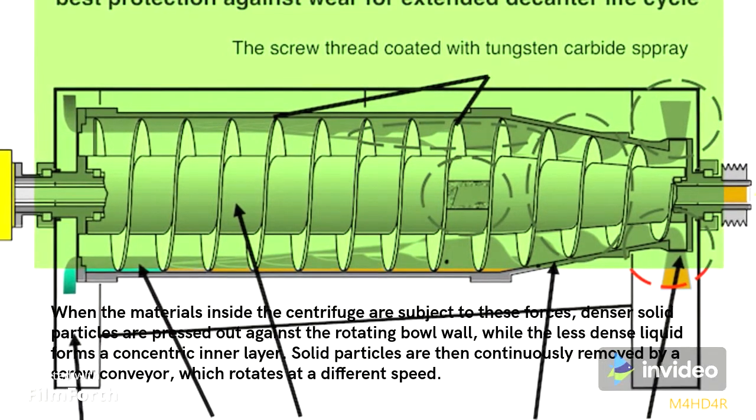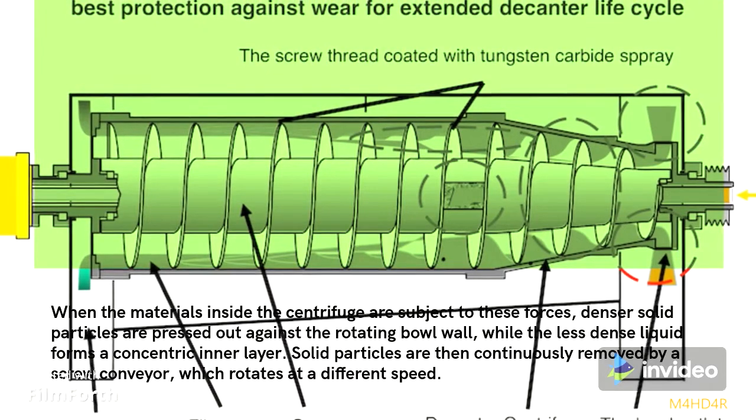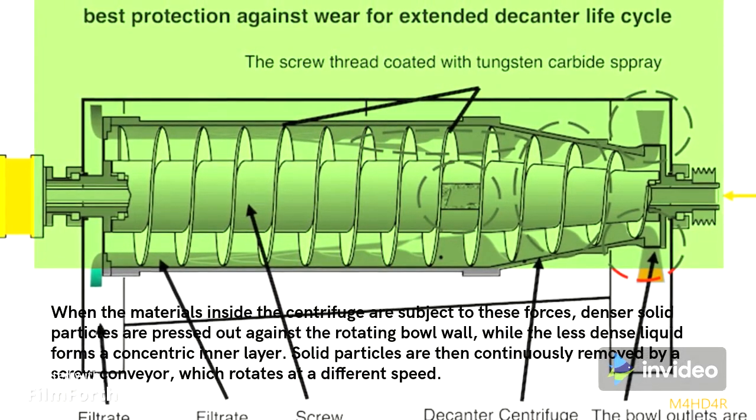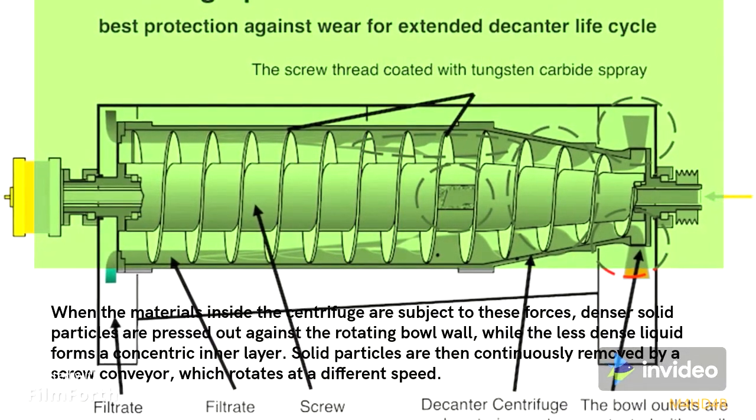When the materials inside the centrifuge are subject to these forces, denser solid particles are pressed out against the rotating bowl wall, while the less dense liquid forms a concentric inner layer. Solid particles are then continuously removed by a screw conveyor, which rotates at a different speed.